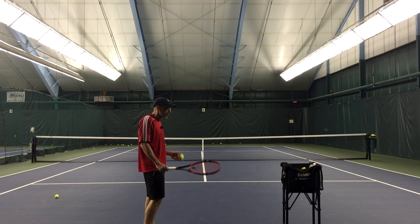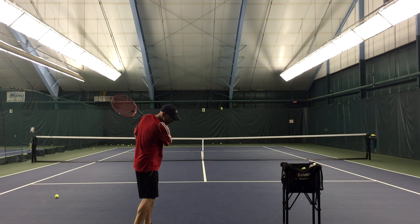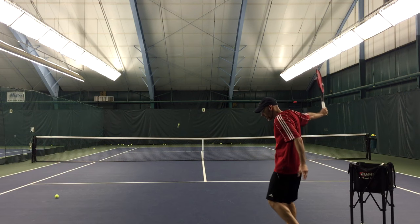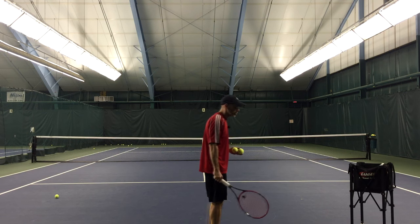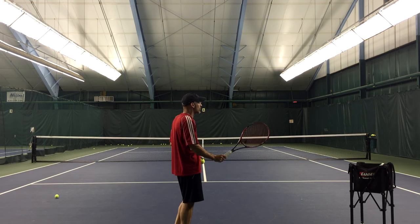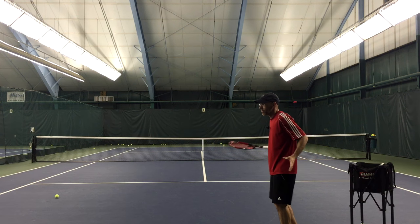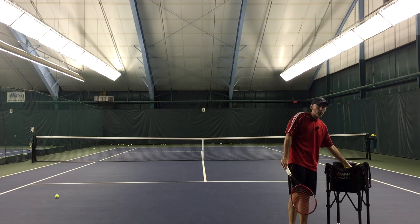This can be done on all shots. On the forehand, I can show you by intentionally hitting it down the middle and not looking — I'm just hitting it. On the backhand I can do the same thing: keep my head on contact, not even look, and just hit that ball down the middle. I can also do it on the volley, and on the serve. On the volley I just do that and I'm not really looking at the result, just hitting it. Same thing on the backhand volley — just hitting and trusting.